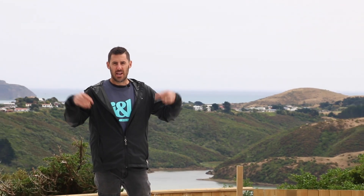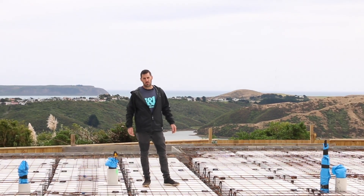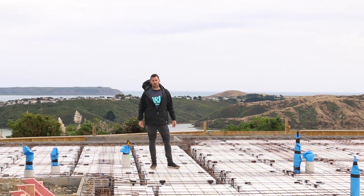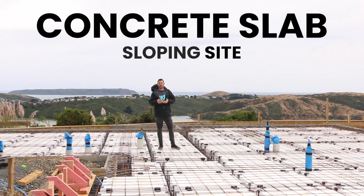I'm on another sloping site. Just over a month ago this was someone's backyard. Now in two days we're going to pour a concrete slab and start building a brand new home. I'm Josh, a builder here in New Zealand and this is my concrete slab sloping site start to finish video.